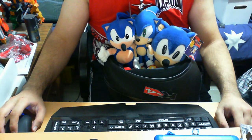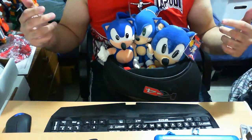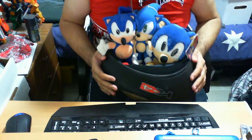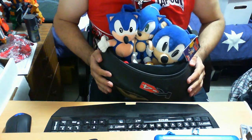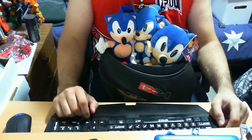Good guys, welcome again to another Sonic the Hedgehog item toy review. As you all know, I'm loltomo and here we have 3 Sonic the Hedgehogs. I wonder why.